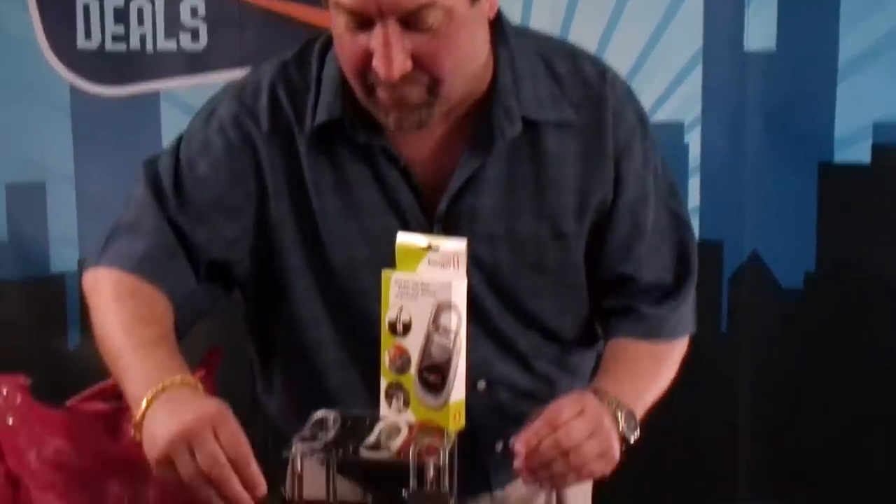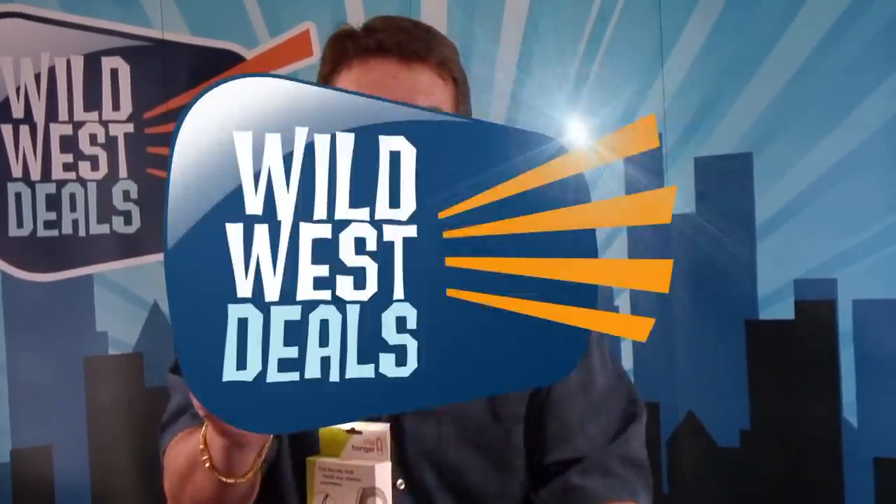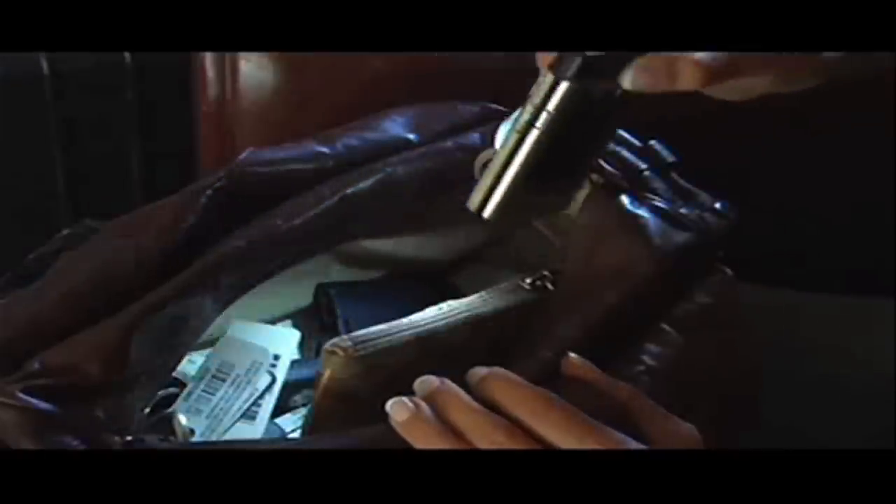There's a special clip hanger that everybody can have. This one looks just like all the others but this one has a light. Now think about this at night — when you're in your car and you drop something or lose something, all you do is use your clip hanger, pull your phone out and your light's already on it.